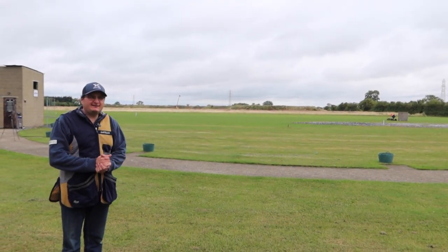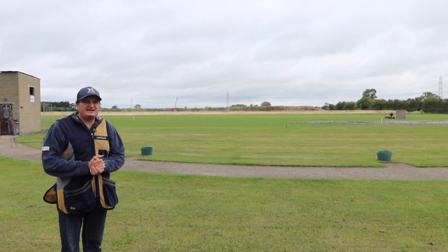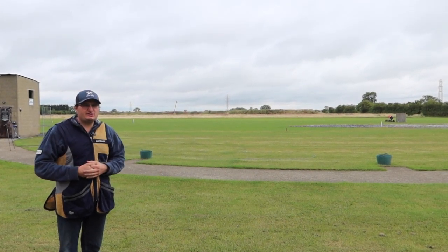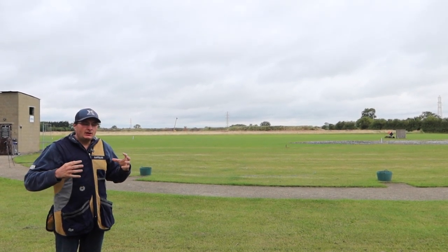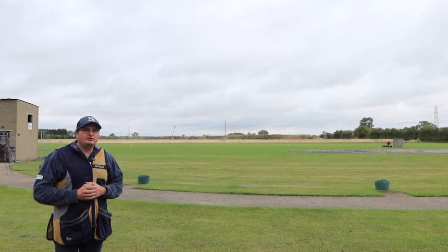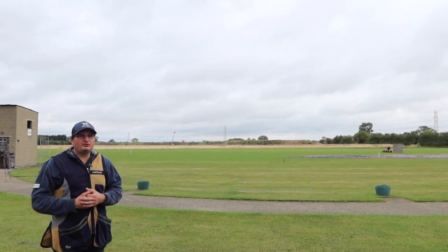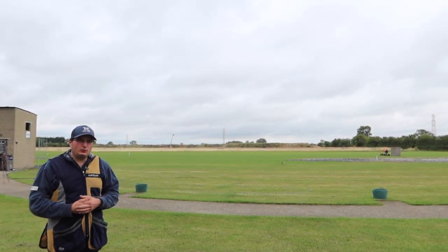Welcome back to the Shooting Channel. Today we're going to do a film on what is skeet. I'm on an English skeet layout here at Austen Shooting Grounds up in the north of England in Nottinghamshire, and we're going to explain what skeet is and why skeet is so good to learn to shoot on, or to progress to once you've had your first shooting lessons at your shooting school — same as DTL, which is the one I did before.